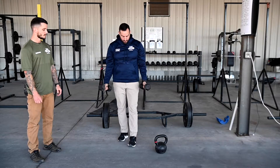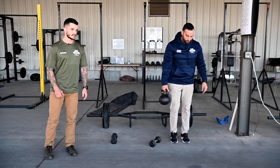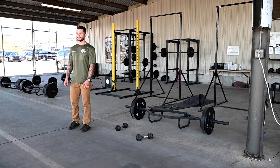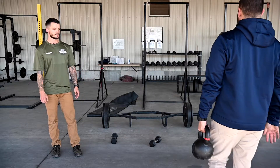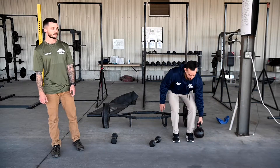The third exercise in this giant set — he's going to grab a kettlebell and do a suitcase carry. Simply grab it, hold it in one hand, walk down and back. Posture here: shoulders down and back, chest up. When you turn around, switch hands, walk back, and make sure you pick it up and set it down with good form as well.